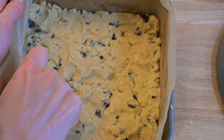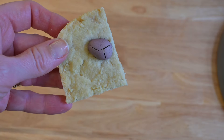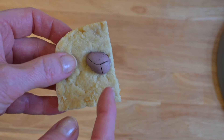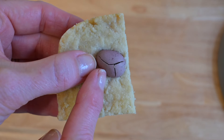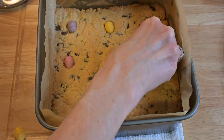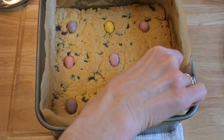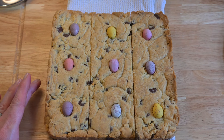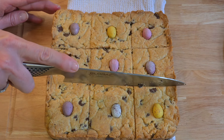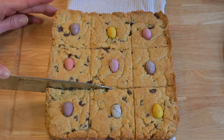Now we're not putting the mini eggs into the oven — I've done a test for you. This is what happens: they crack and they also go an ugly colour. So what you're going to do is wait until that dough is cooked and then just press them into the top. It's so soft they just go in. Then let it cool for a few moments before you slice into it, and let it cool further so they firm up.